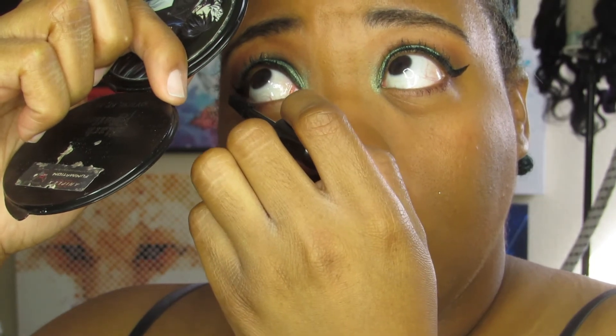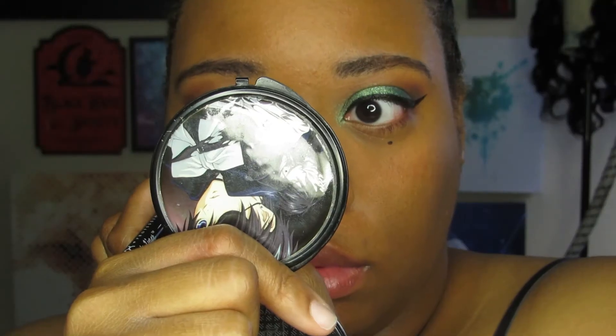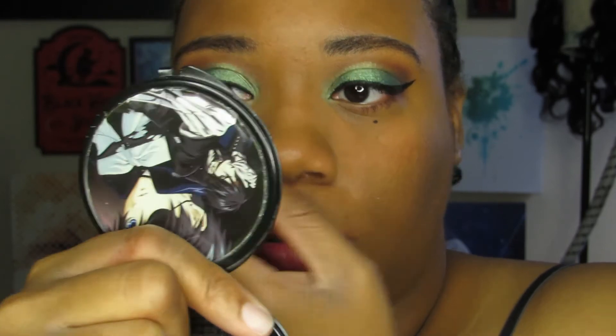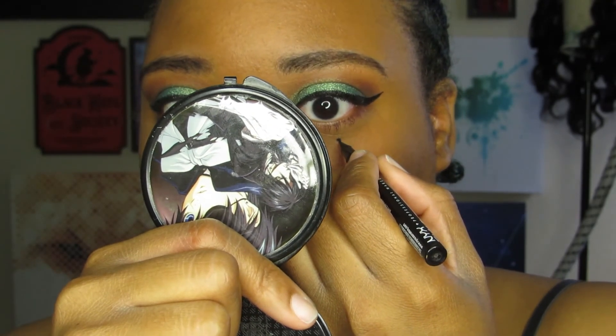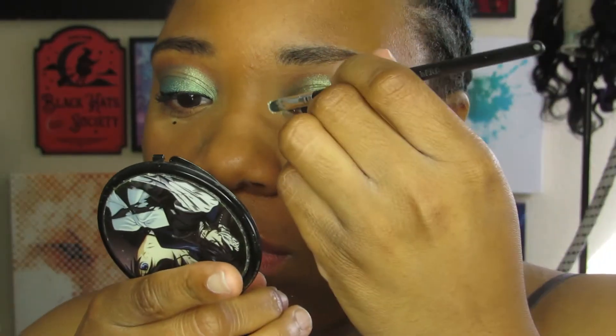Just for a little something cute, I went ahead and did two little dots beneath my eyes — it was something small but it added a little something, you know.